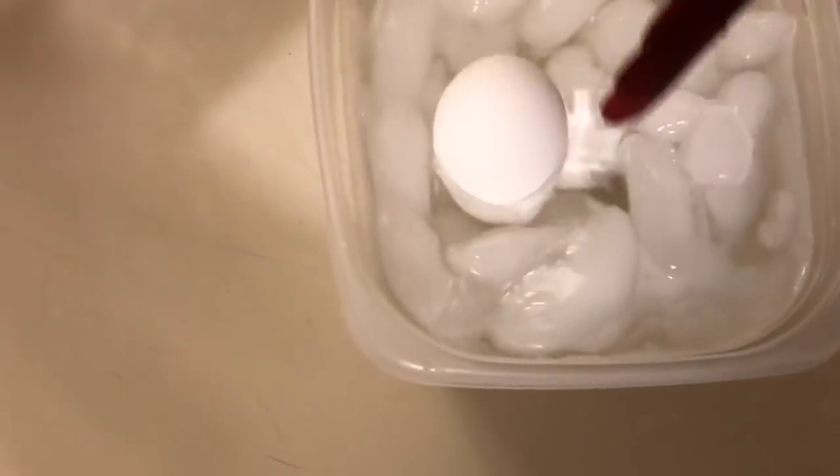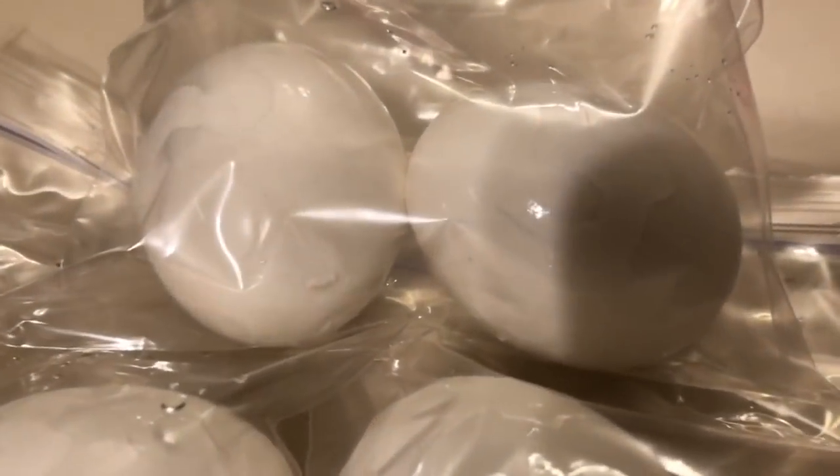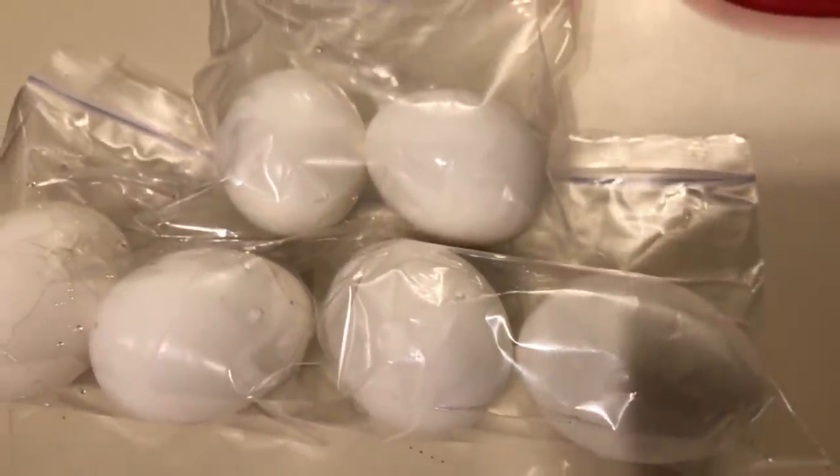After the quick release, put the eggs in an ice bath for five minutes. After five minutes you can peel them and put them in bags — super easy. The shells literally slide right off the egg.